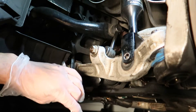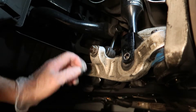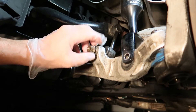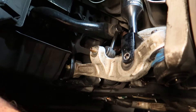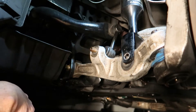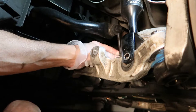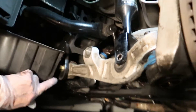Now go ahead and break the nut on the end link that's connected to the lower control arm. This is going to be easier to break loose first, and then you can slide the end link out of the lower control arm. Once I push out the end link, you can see the upper part of the end link is just real sloppy and loose — it shouldn't have that much play. That thing was definitely shot and needs to be replaced.